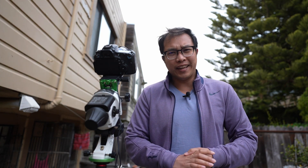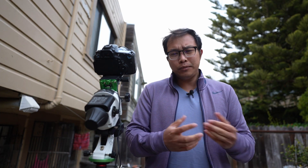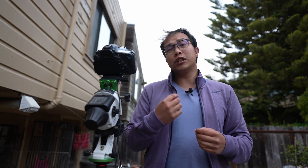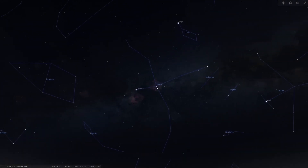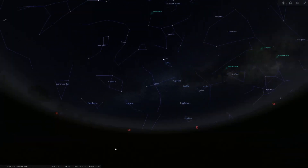If this video looks disjointed, that's because it is — I haven't been able to image for the last three weeks, or close to a month. Clouds, weather, and full moon haven't been cooperative. For tonight's session I'm going to be more specific: I'm going to use the star Sadr as my reference and center my image around it, to see what hydrogen-alpha signal I can pick up, because there's a ton of signal in the Cygnus region and I hope my kit lens will be able to capture it.